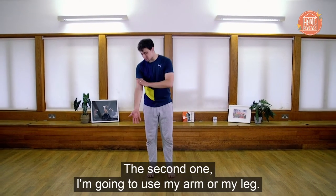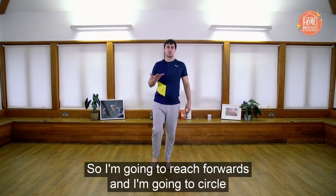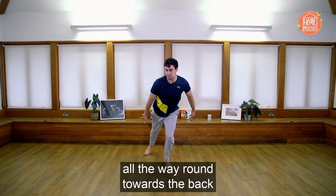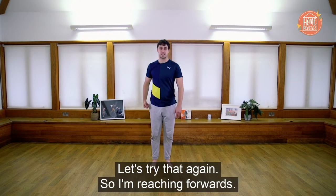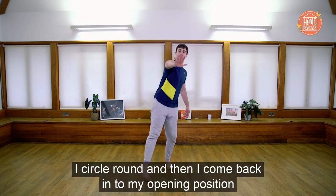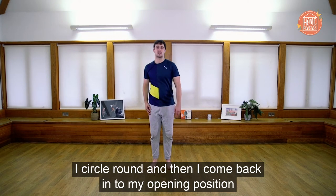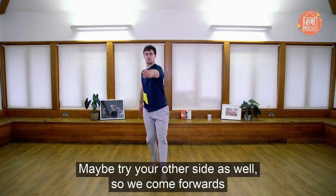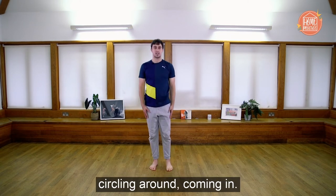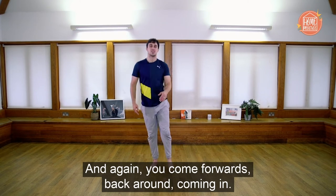For the second example, I'm going to use my arm or my leg. I reach forwards and circle all the way round towards the back, then come back up to my upright position. Let's try that again — reaching forwards, circling round, and coming back in to my opening position. Maybe try your other side as well: reaching forwards, circling round, coming in.